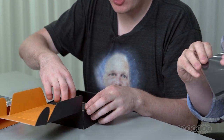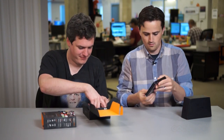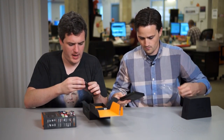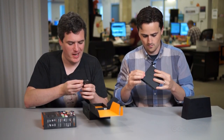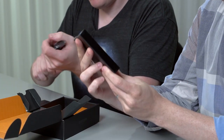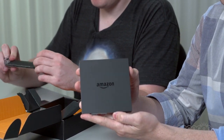The streaming box and remote is $99, and the controller is an additional $40. Here we go — I believe this is the unit. It's pretty small. Here we go — and there's a remote control here.